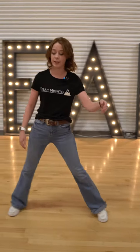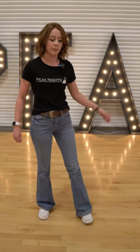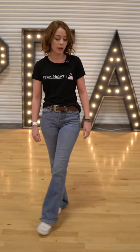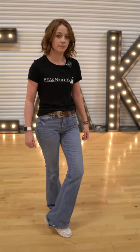The way this line dance starts is we're gonna slide to our right, rock back for a place, we're gonna step with that left, tap your right, step with your right, tap with your left. Then we are going to do a lock step, which is just step with your left, go back with your right, then you're gonna do a triple step.